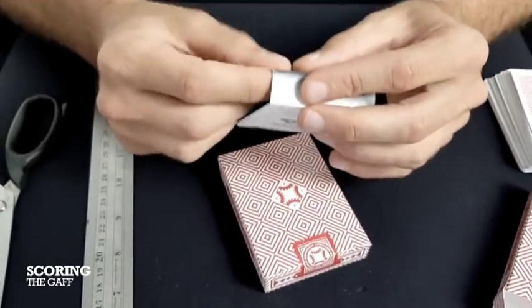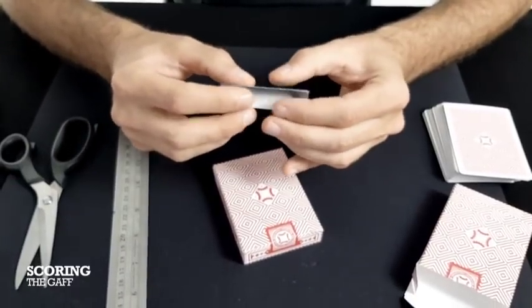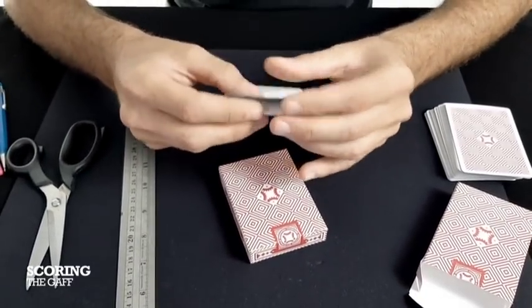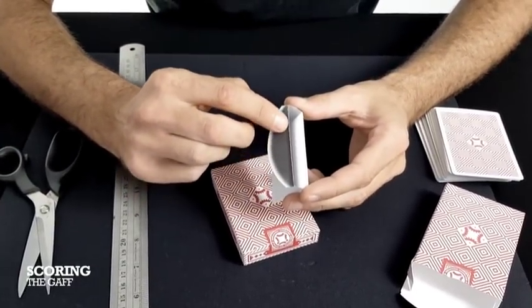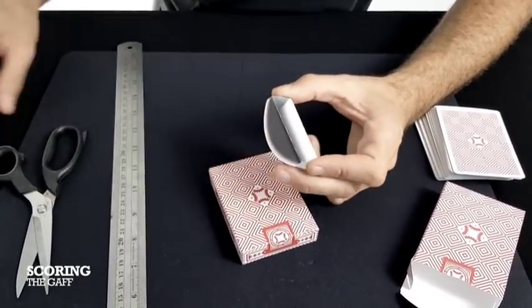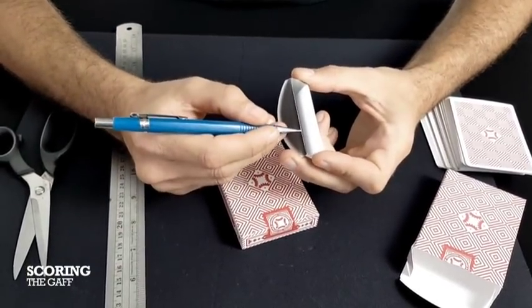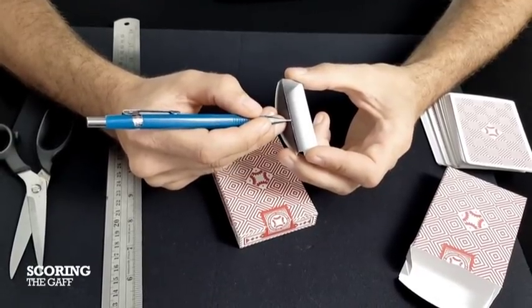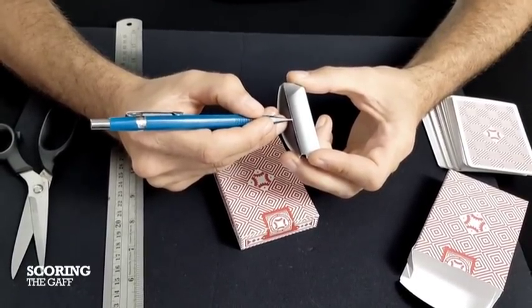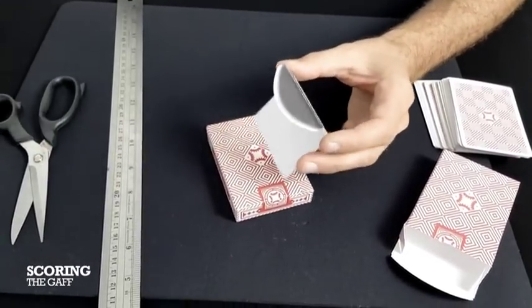That's basically how to make your gaff. You're going to want these lines to be fairly sharp in order to fit into the box. You can see this has cracked a little bit — this isn't the end of the world, because you can take a soft pencil, like a really soft B, and fill these in if needed. But the idea is to try and keep these lines as clean as you can.